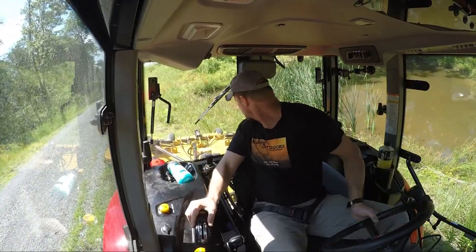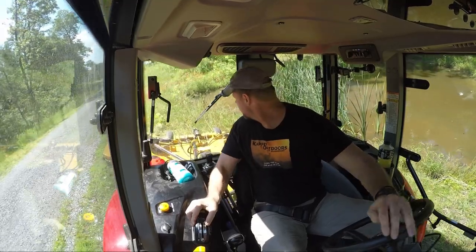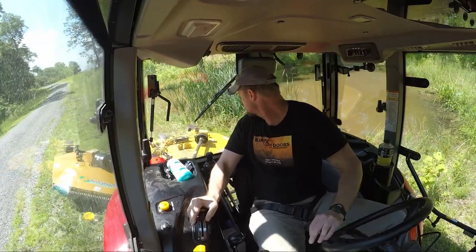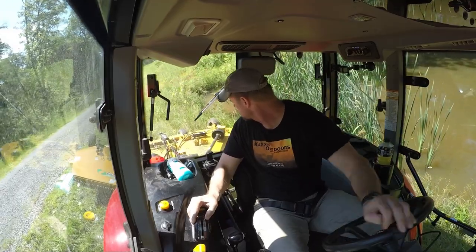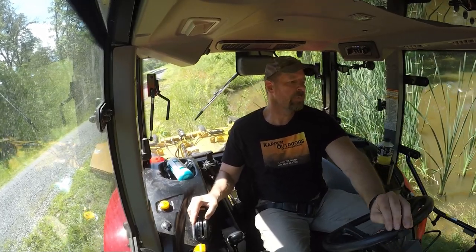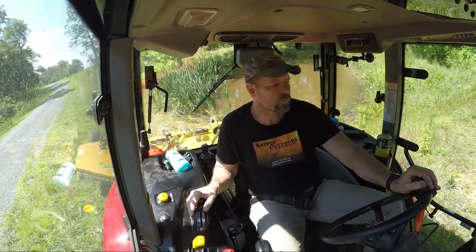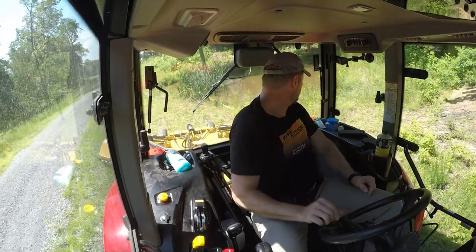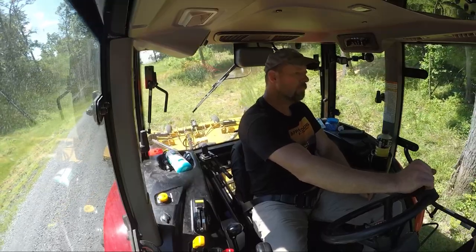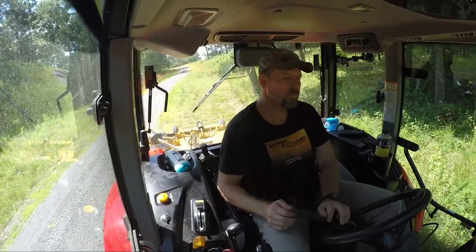It's really steep here and I've got it in four-wheel drive, just trying to get that one patch — it's a little too steep for me to go on it now. I probably don't want to get in that pond here.